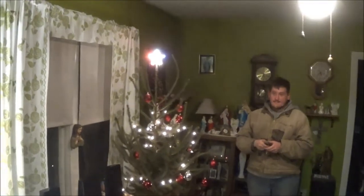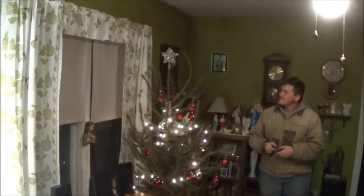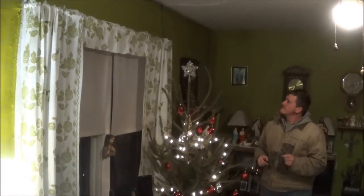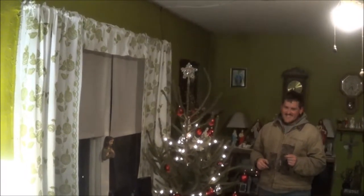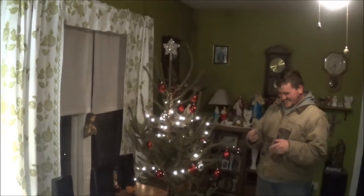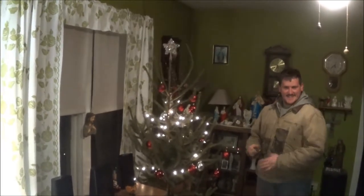That ain't the blinking one, is it? No? Yup, same one you always have. Well, the tree's up. At least it's a skinnier one than it was last year. Oh really? Yeah, the other one was fatter on the bottom.